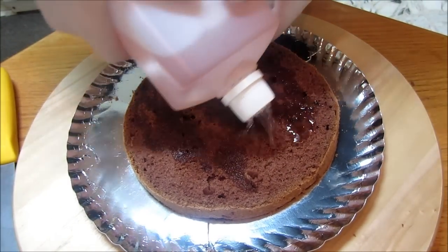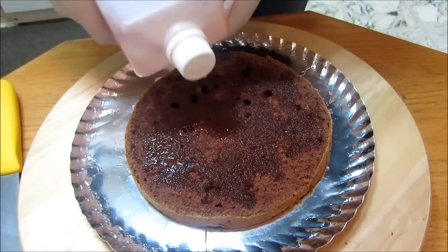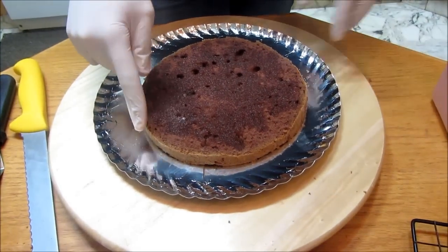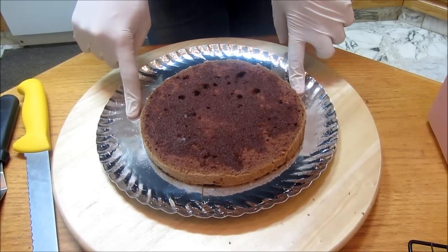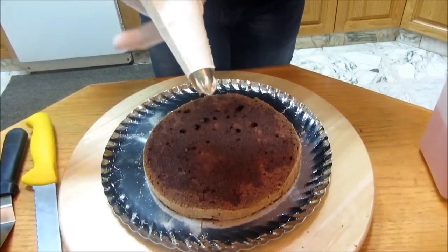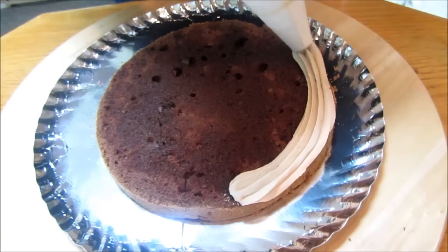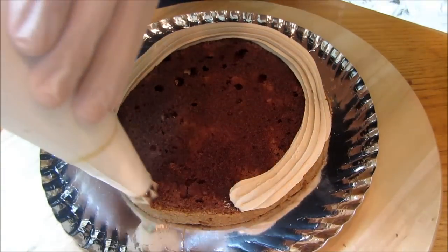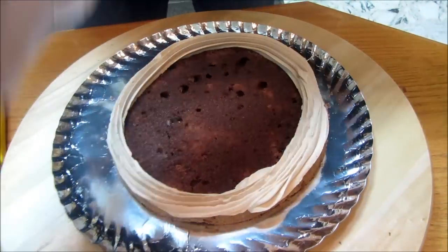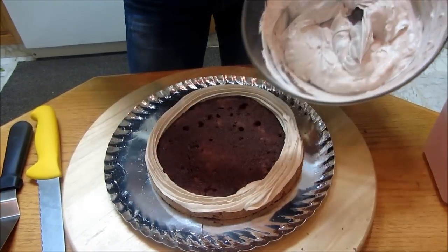All the recipes I'm using here I already have videos on how to make them. For this chocolate cake — the best secret recipe — I already have a video on that, so everything will be provided in the description box down below. Here I've got my chocolate buttercream and I'm just gonna do a dam border on the side to hold the icing and the filling.